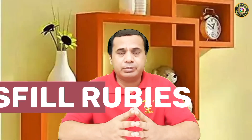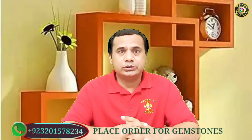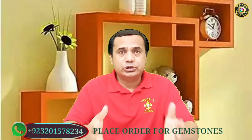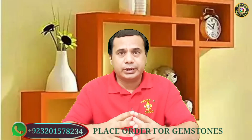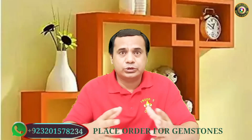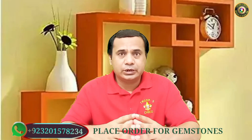Hi everyone watching my YouTube channel. Today I have a new interesting video for you about glass-filled rubies. You know there are many types of rubies in the market, and I have already talked about them. Today I will tell you about glass-filled rubies — how we can test at home whether a material is glass-filled or a real one. The glass-filled material always has lower prices compared to real stones. Let's start — I will tell you everything in detail.